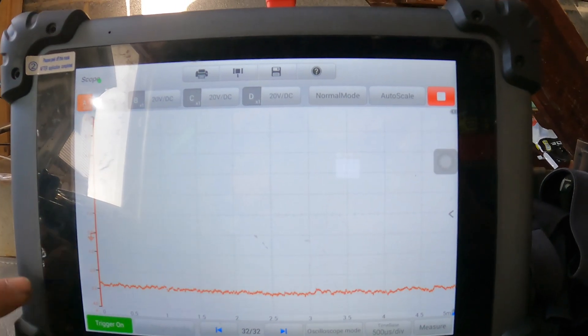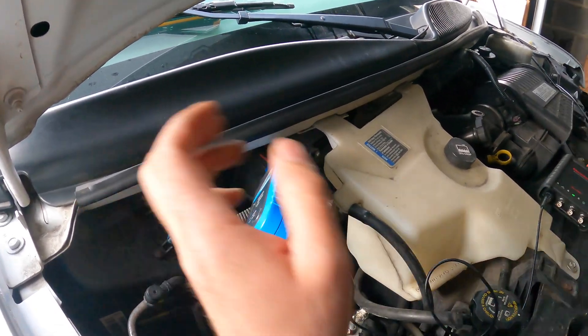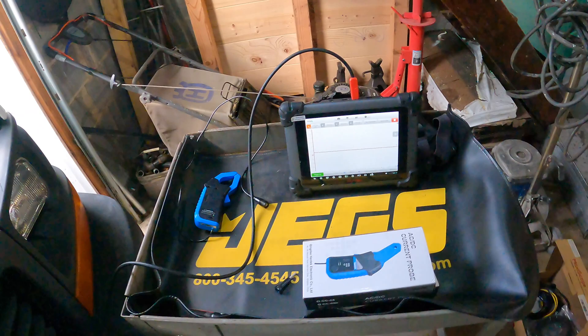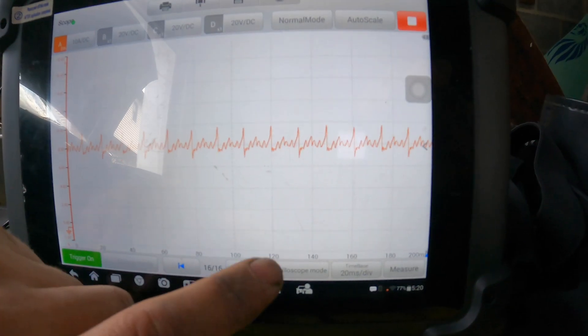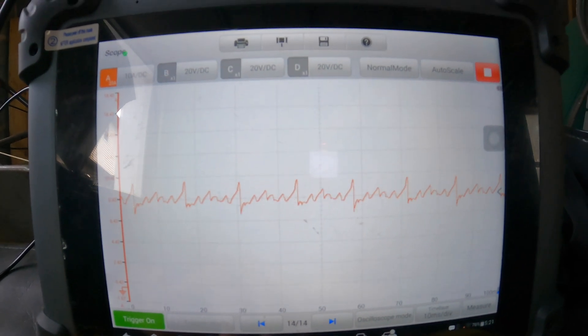I've got the small amp probe connected to the blower motor. I'll turn the blower motor on and get a couple of readings. With the blower motor connected we are drawing about nine amps. We can also change the time frame — that's the type of readings we're getting on high fan speed.